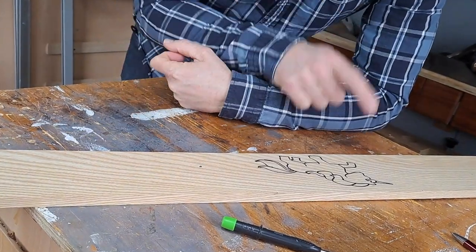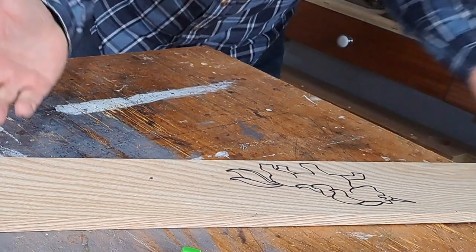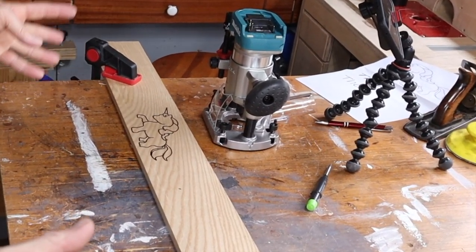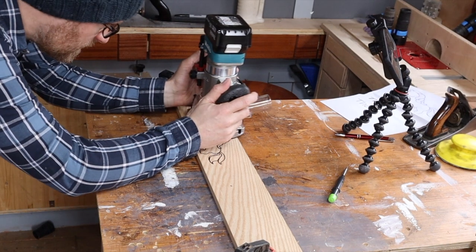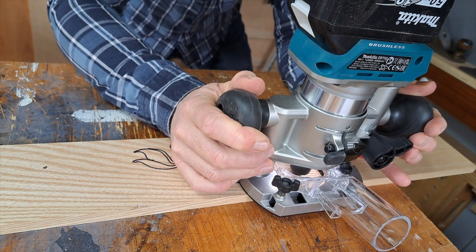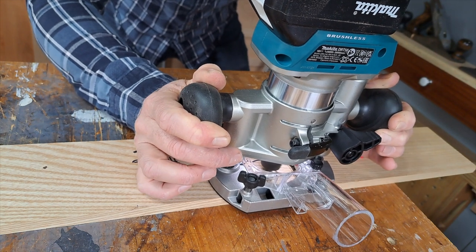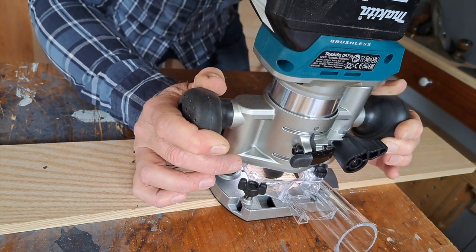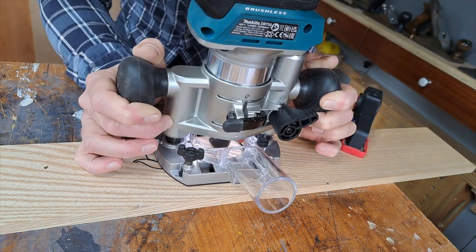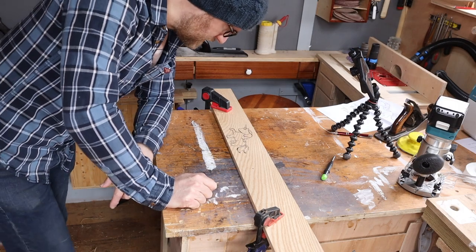I'm no artist, but that has got one, two, three, four legs and one horn. What more do you need? Now I'm just going to route this exactly as I did before, sticking to the lines. Even though this is a much more complicated picture, it's still much the same as routing my daughter's name in the base. You just have to take your time, do one line at a time, and I found pulling towards me was easier than pushing away. Better than I thought I'd do.